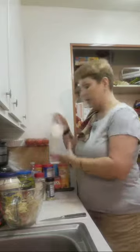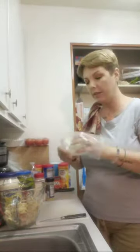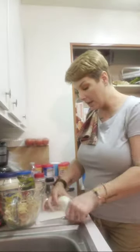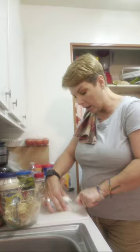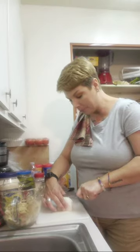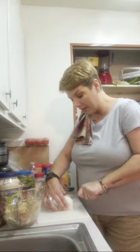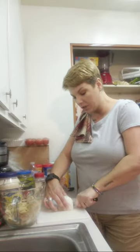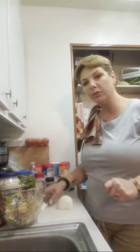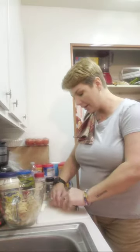I already have my onion from when I made my guacamole the other day — I put it in a bag and saved it. I'm going to cut it in the same small dice that I did for guacamole, but just a little bit bigger. We're going to dice some onion and put it in the tuna salad, because I like a crunchy, really wholesome tuna salad. I don't like a sweet tuna salad — that's not my forte.